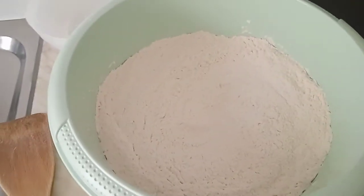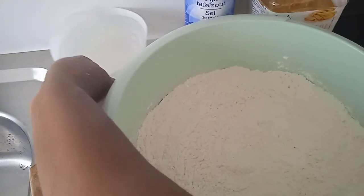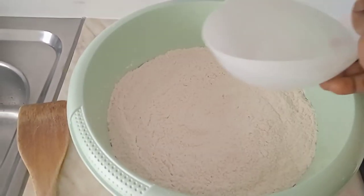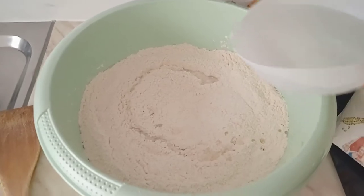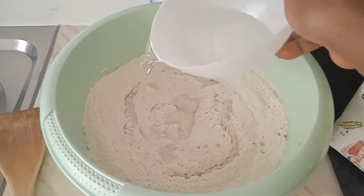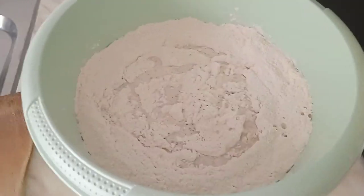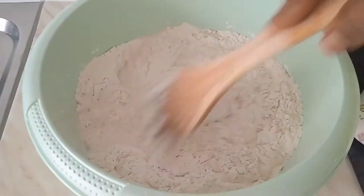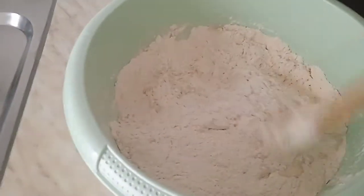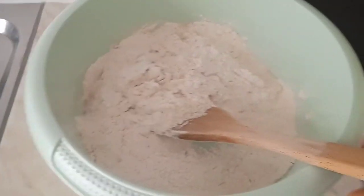What we need now, beautiful people, is to pour in the water — just normal water, not hot, not warm, just normal cold water. We have to pour it in little by little. Our dough doesn't need to be soft — it's pizza. Let me mix first to see if the water is okay before pouring more, because we have to mix the dough good if we want a nice-tasting pizza.